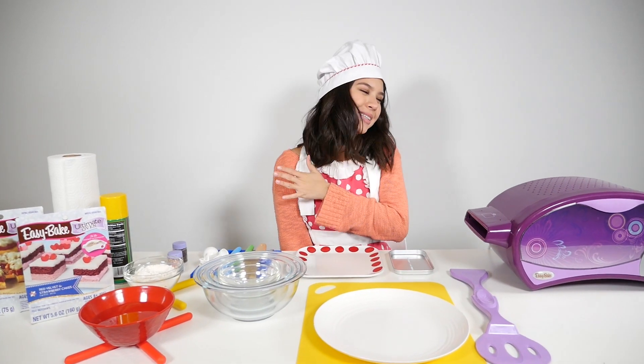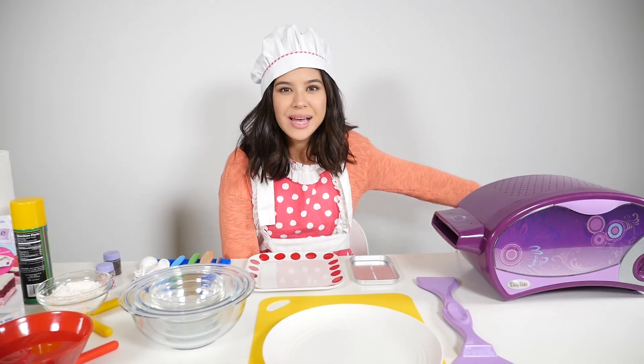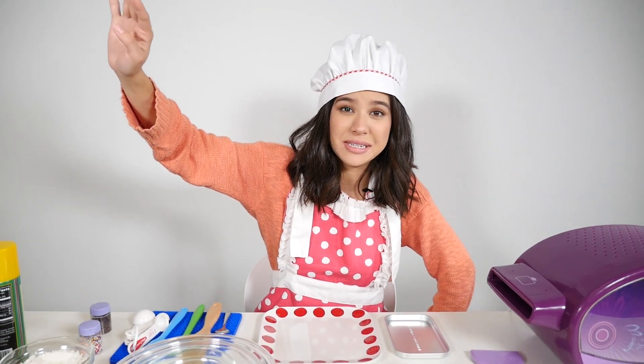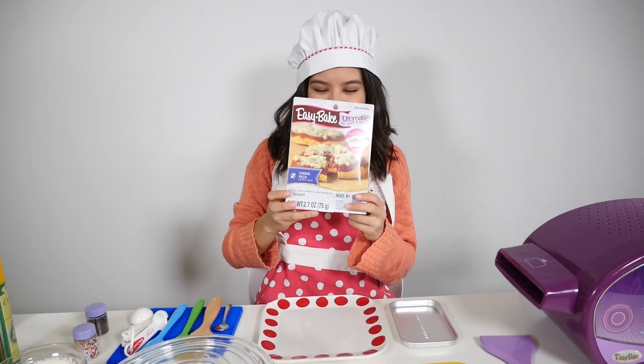Hi guys, I'm Brandi. Welcome back to the Easy Bake Oven Cooking Show. Today we are going to be making — I don't know yet, I'm going to let Destiny decide again. Pizza it is.